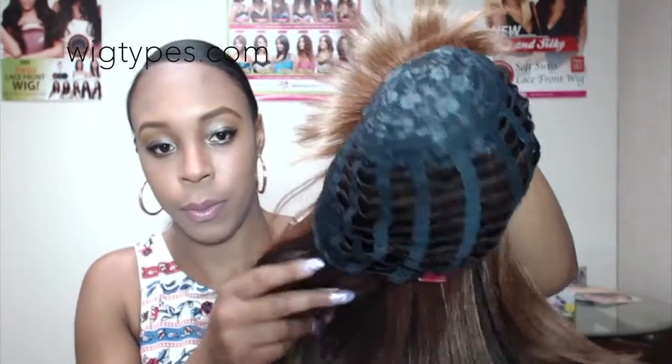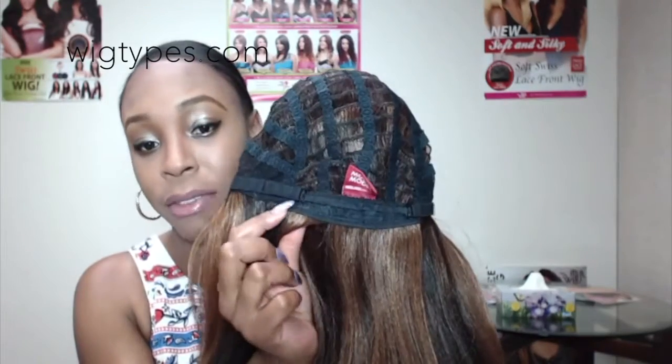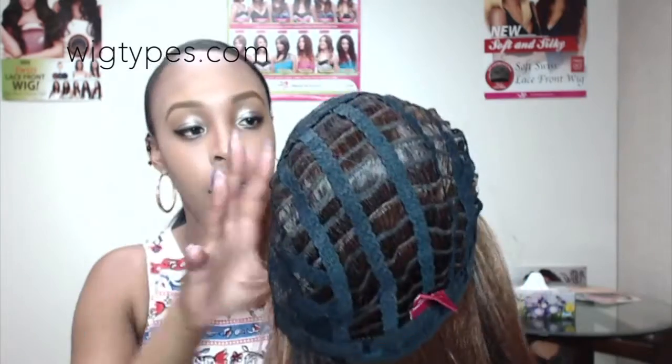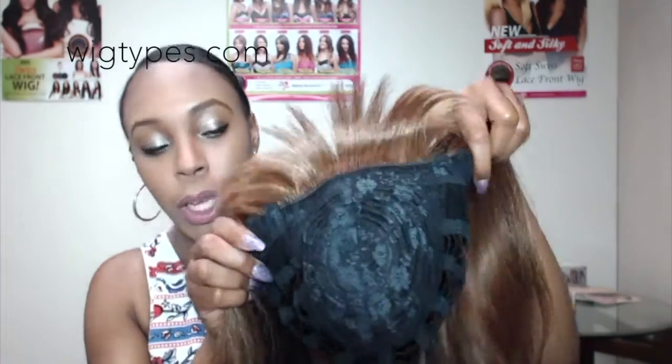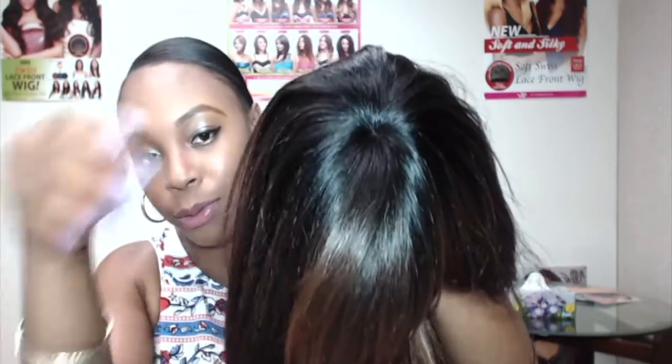Let me show you the cap construction. This has a basic breathable cap construction. The wig comes with no combs, but it does have adjustable straps so you can adjust the fit. What I really like is this little closure up top — it makes it look so real and not too fake.